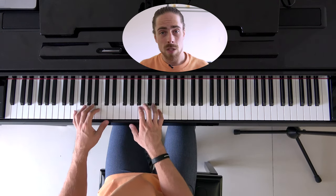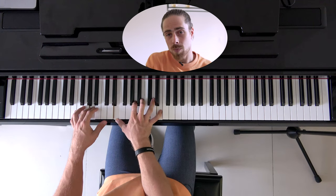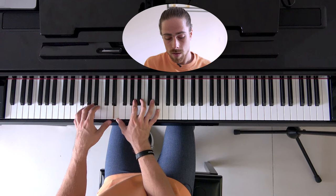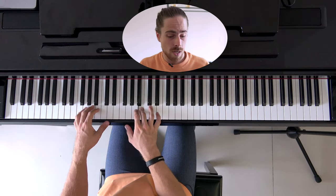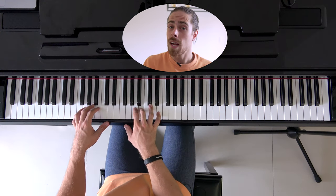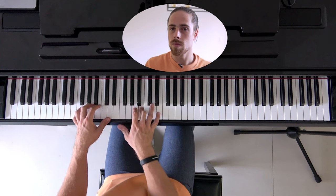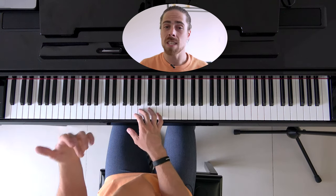Then we add the last chord, which is the A sus2, in this position exactly. Here it's a slightly different order. We start: A, E, B, A, E, B, A, B — and this also two times in a row. And that's basically it.